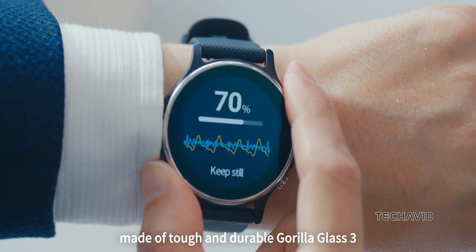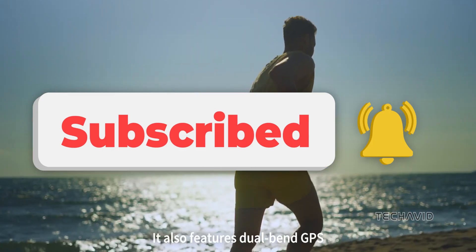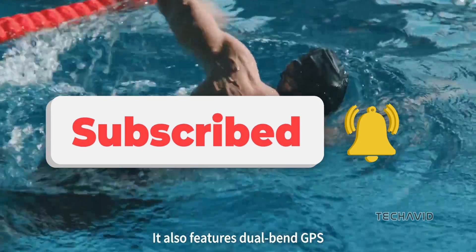Stay tuned for more updates on the latest tech. If you found this video helpful, don't forget to like, comment, and subscribe. See you next time!